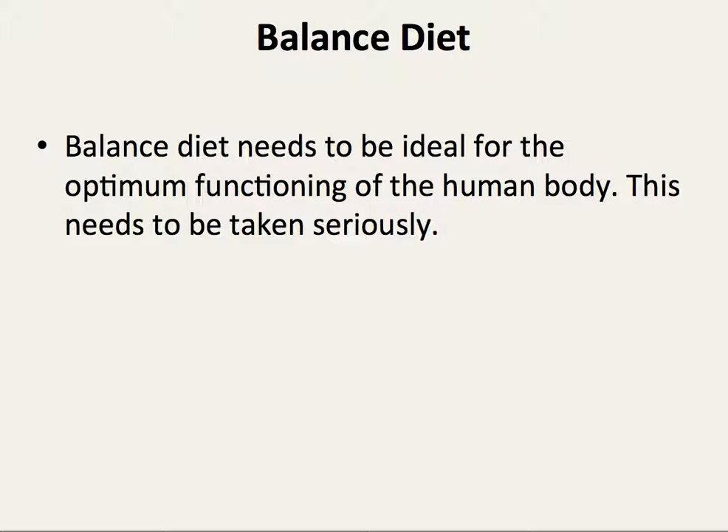Balanced diet. A balanced diet needs to be ideal for the optimum functioning of the human body. This needs to be taken seriously.